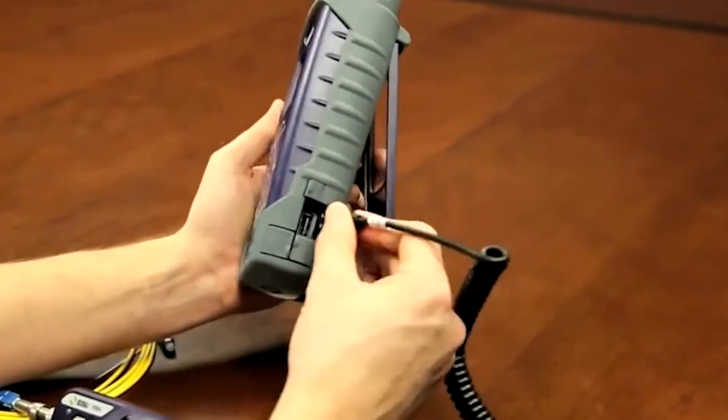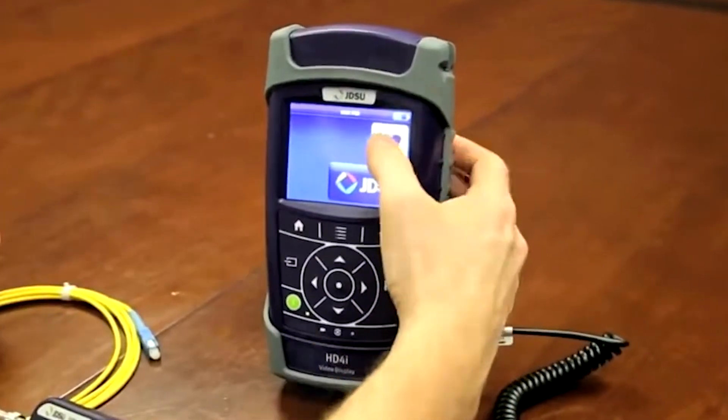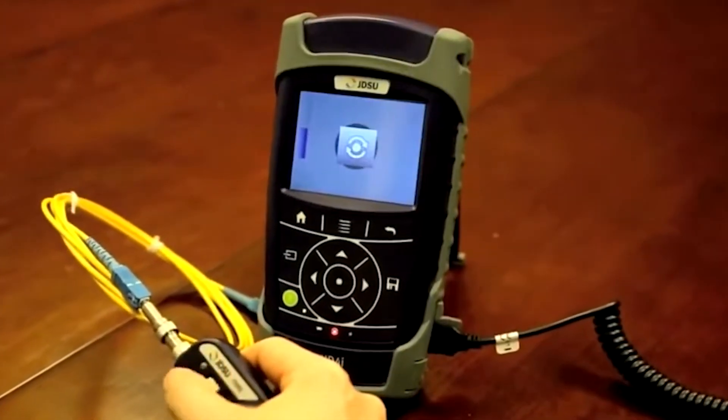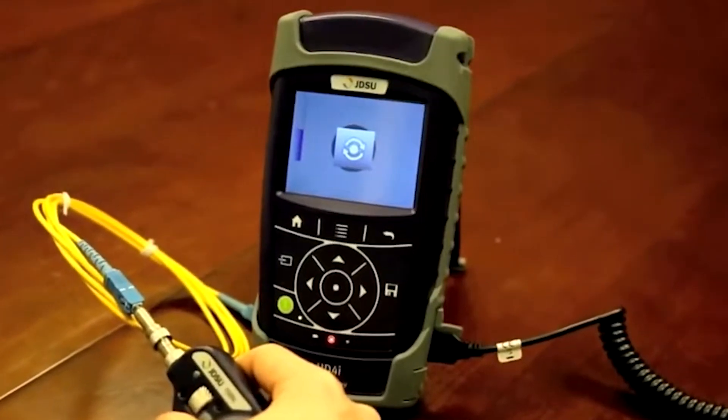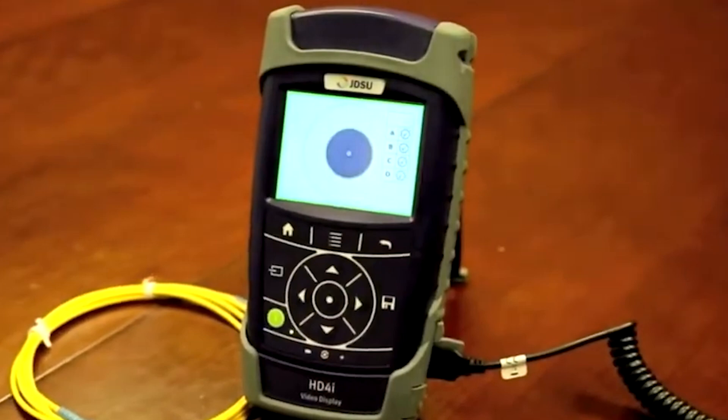Connecting the P5000i allows you to view a fiber end-face and also run an automated pass/fail certification to an IEC standard or your customer's desired acceptance criteria. It comes pre-configured with all the acceptance criteria from the IEC standard already on the device.